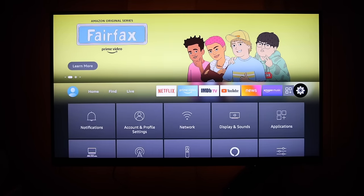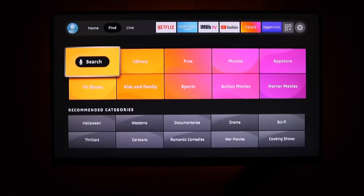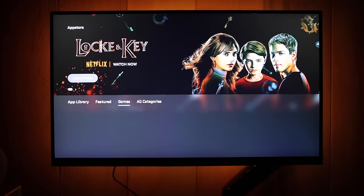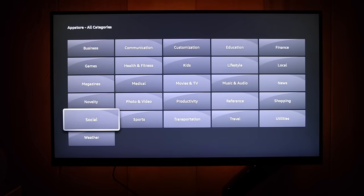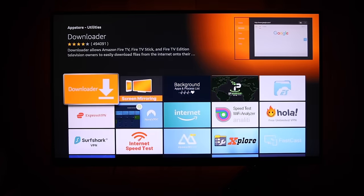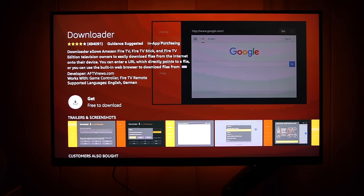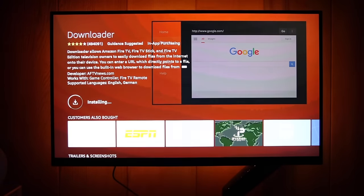There's no special trick to this — we're not going to hack the device or anything like that. First, go into Find, then App Store, then All Categories, and find the category named Utilities. The very first app you'll find there is called Downloader. Just install this app — it's going to allow you to browse the internet and download APKs, which you can then install directly onto the device. No hacking required.